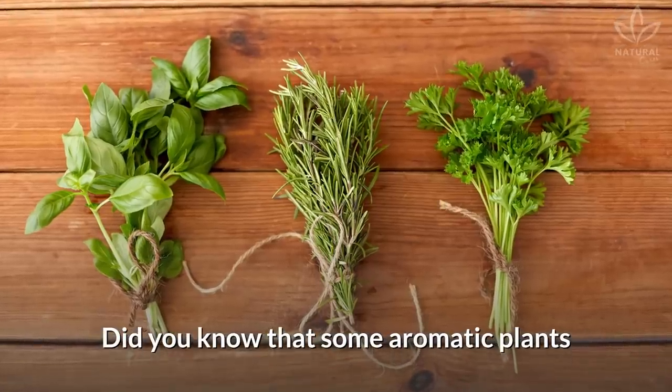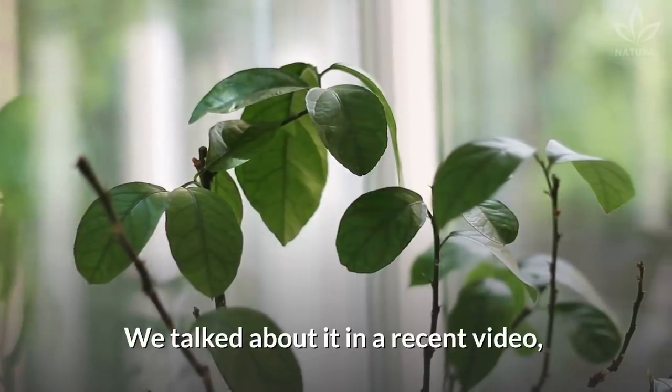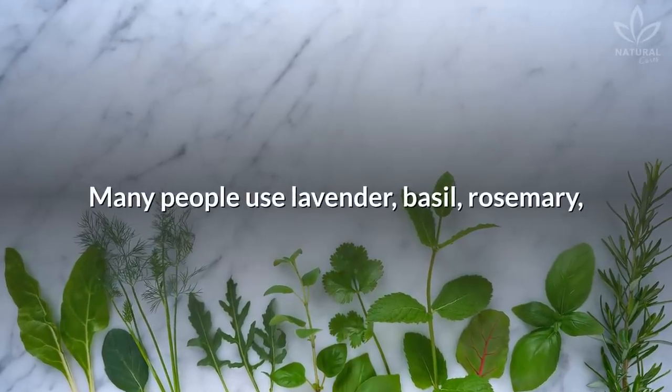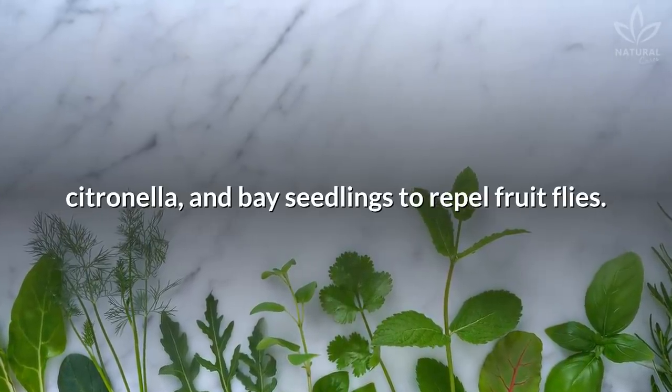Use aromatic plants to chase the insects away. Did you know that some aromatic plants work as natural repellents? Many people use lavender, basil, rosemary, citronella, and bay seedlings to repel fruit flies.